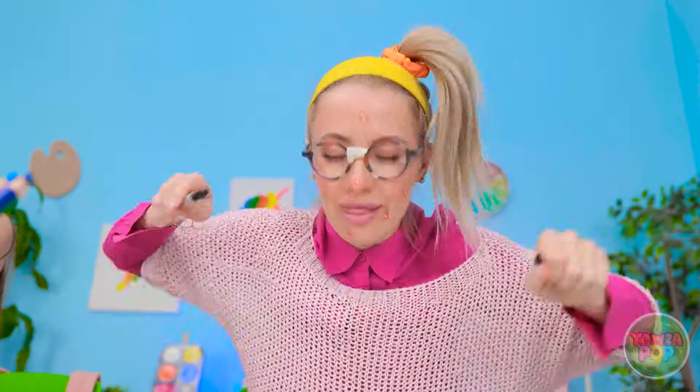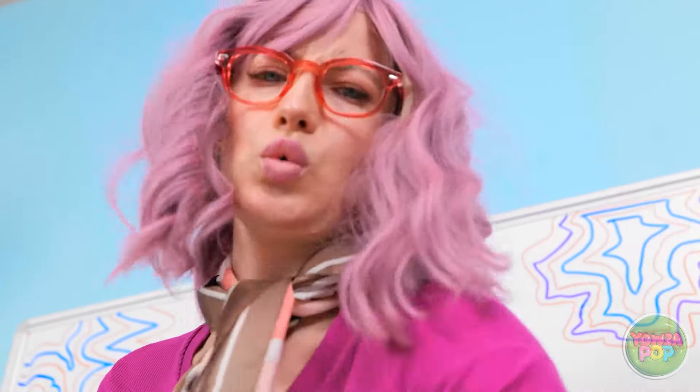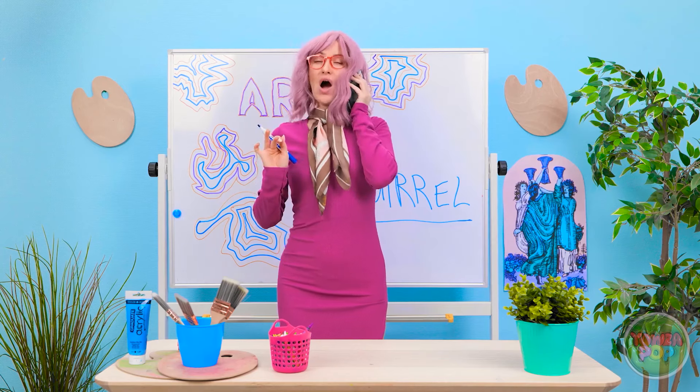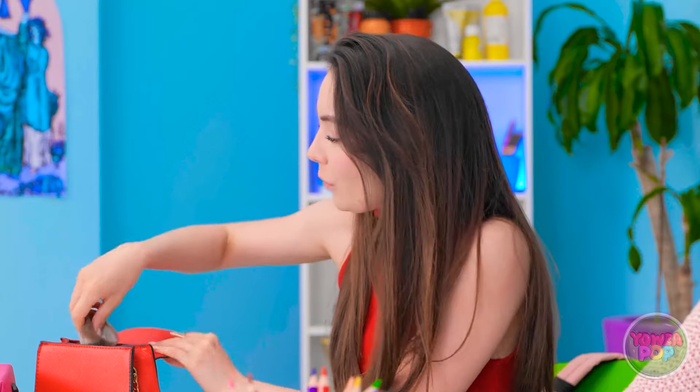Betty works diligently on her squirrel drawing while Naomi takes a phone call and then does her makeup instead. Betty finishes her drawing, while Naomi panics when the teacher returns: 'Uh-oh! Teacher's back!' Naomi has nothing to show, having spent the time on makeup and gossiping. Betty cheerfully notices the teacher returning while Naomi scrambles.